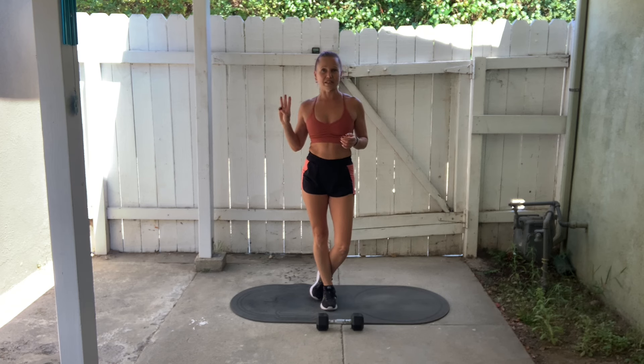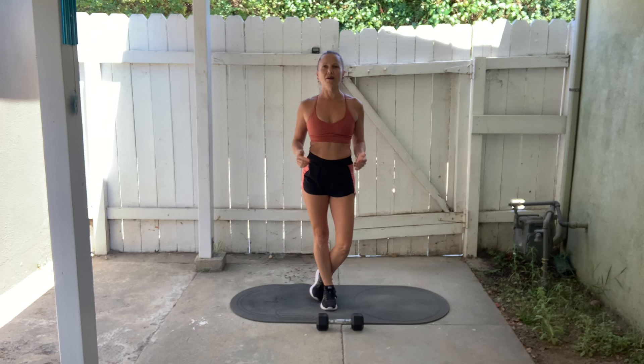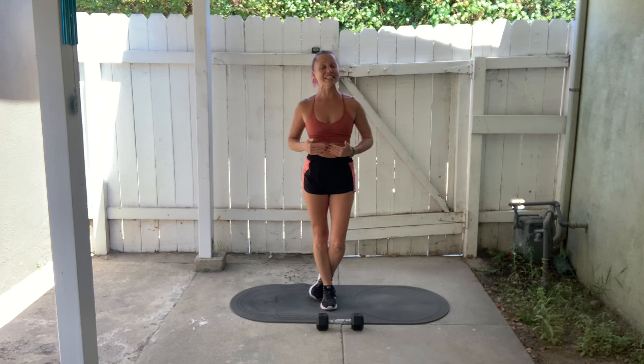There are just 3 exercises. My dumbbell weighs 10 pounds and that is a good weight for me. However, you may need to use something lighter or heavier — that is going to depend on your strength, your level of fitness, what you have available, and how hard you're looking to push yourself today. Please consider all of those factors when choosing your weight.